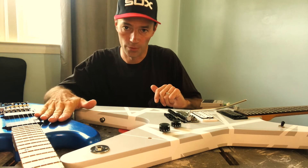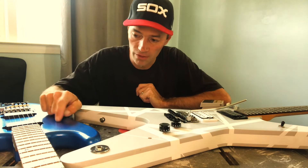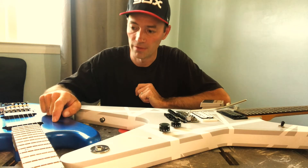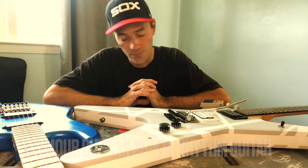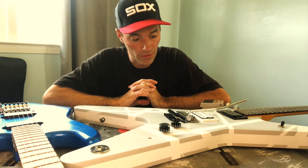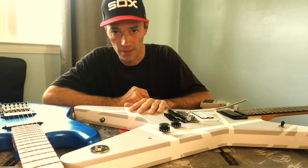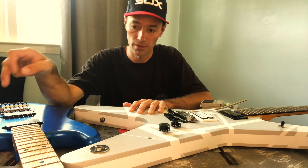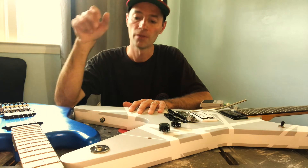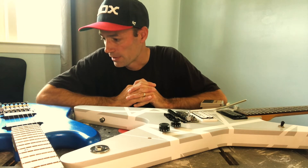I want to thank my brother for loaning this guitar to me — I don't have anything with EMGs in it, this is his. Initially I was going to swap the pickups into my guitar, but felt I didn't really need to. It's a mahogany body, same as a Les Paul, with EMG 81 and EMG 85 — pretty self-explanatory.